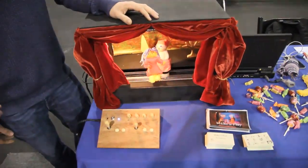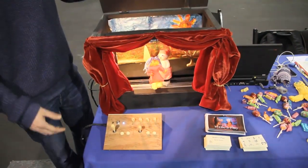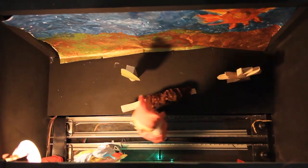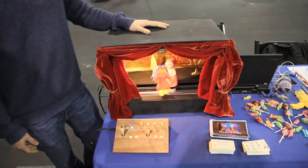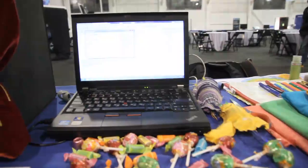So what you're basically offering is a platform that children can add their own custom decorations, even wallpaper. Exactly. The main brain of this thing is Arduino — basically Arduino connected to a computer.